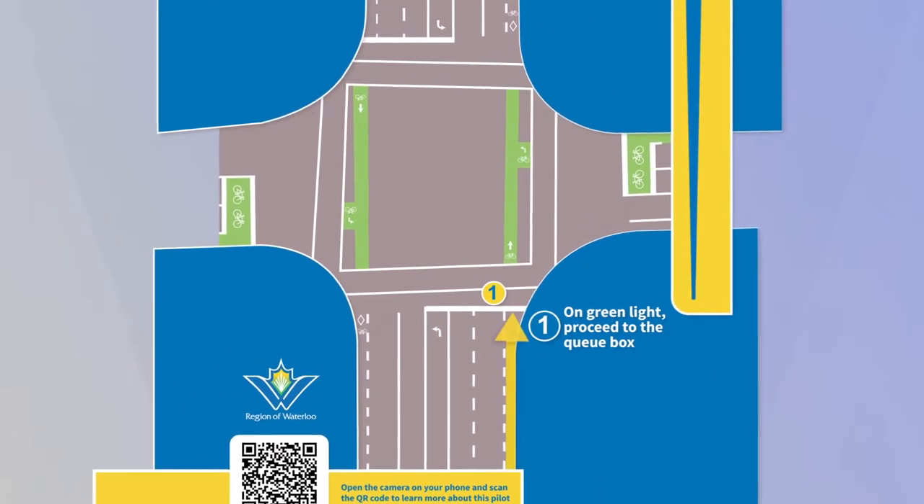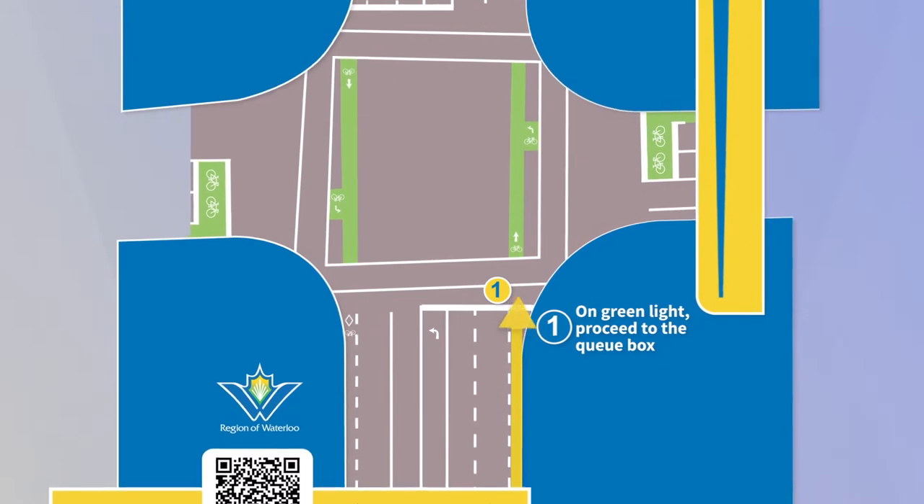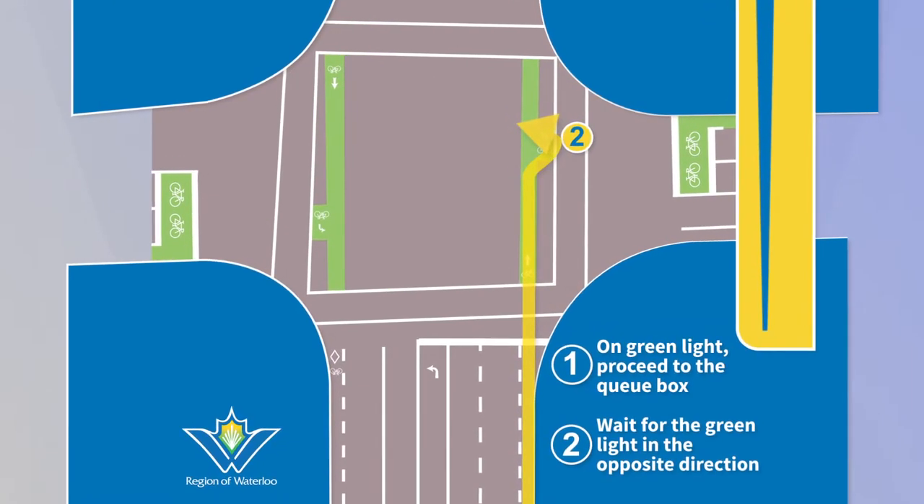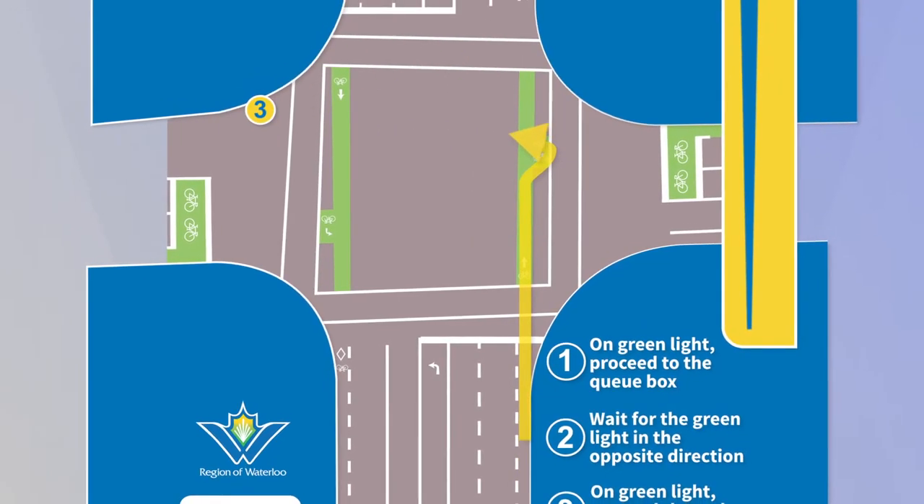When you're riding a bike and want to make a left turn, on a green light go straight through the intersection and into the box, then turn your bike to the left. Wait for the light to turn green and ride through the intersection.